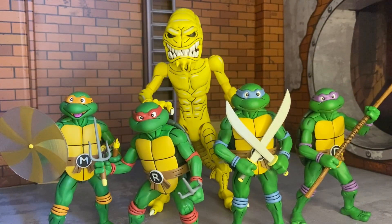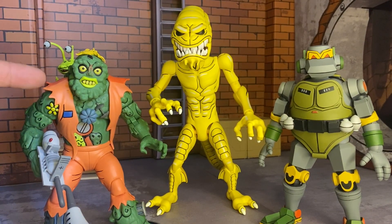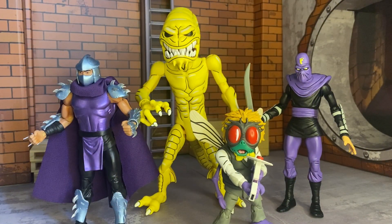Here he is next to our turtles — he towers over them, but they're in scale with each other, so that's just how it is. Here he is with some larger figures too. I forgot this one guy's name so I'll just call him trash man, and then Metalhead — just the taller figures. This guy's pretty cool, look at the detail.